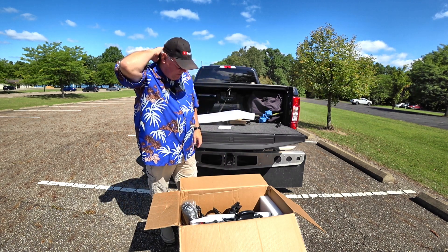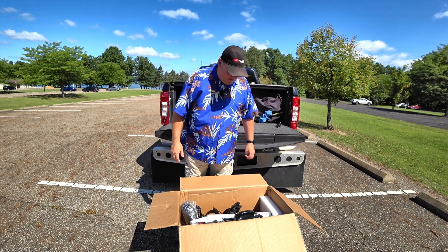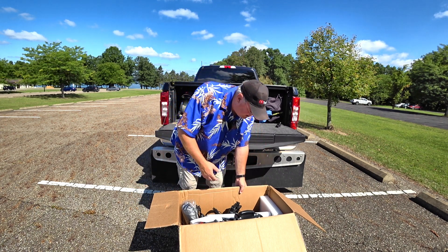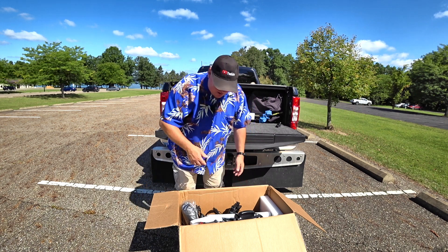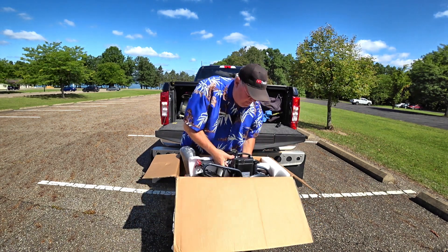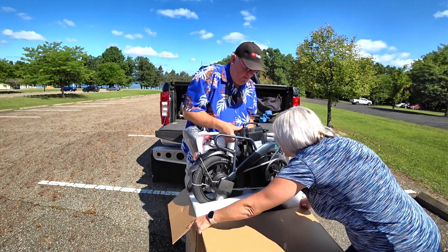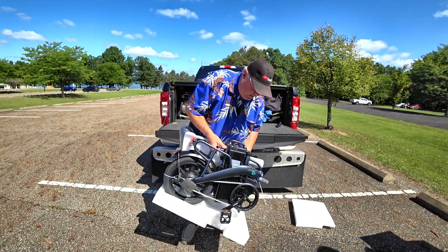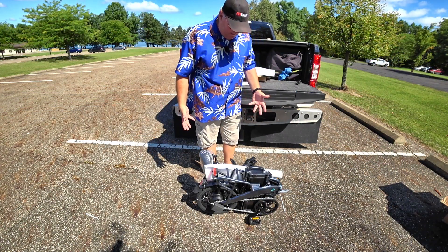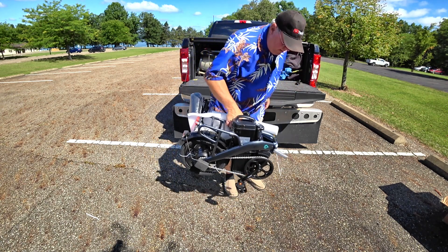This is pretty nice. It's pretty much all put together. I love this one. Heidi loves this one too because she always helps me with the assemblies. So at this point, all I got to do is pretty much lift this out of the box. Would you look at that? Look how small this thing is. This thing is tiny — for me, one hand.